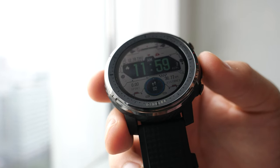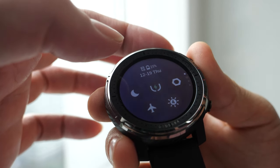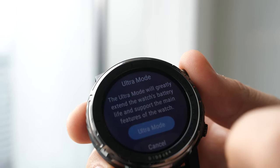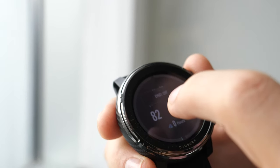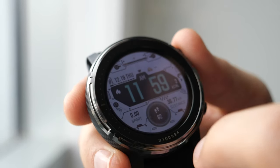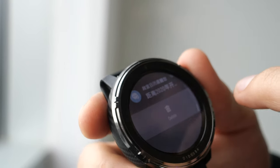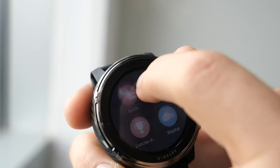If you're doing sports you want all the information available at first sight; if you're going out you might want something more elegant and minimalistic. When you swipe down you can change the brightness, go to settings, activate the ultra endurance mode, or enable night mode and airplane mode. When you swipe up you see your health stats — steps, calories, and floors. Swiping left shows notifications and swiping right lets you read or dismiss them.